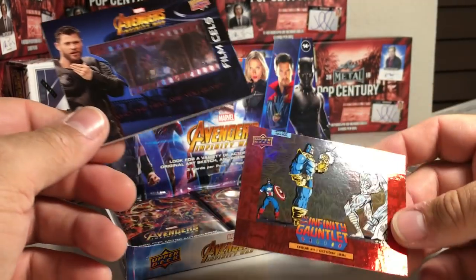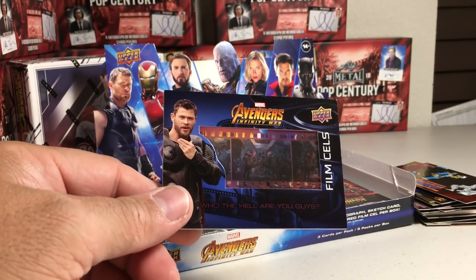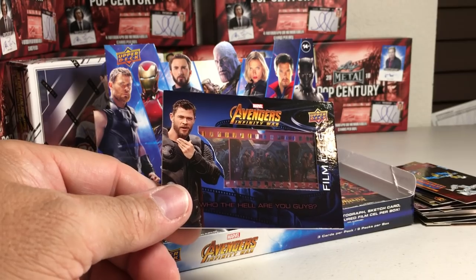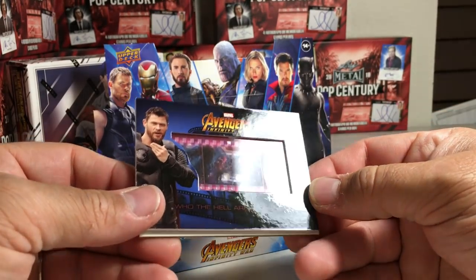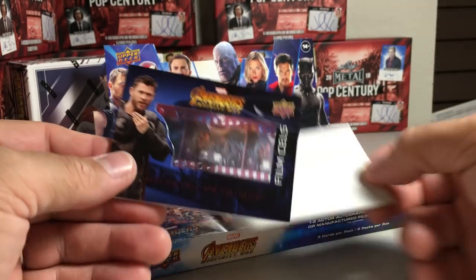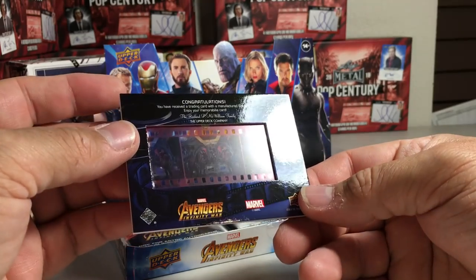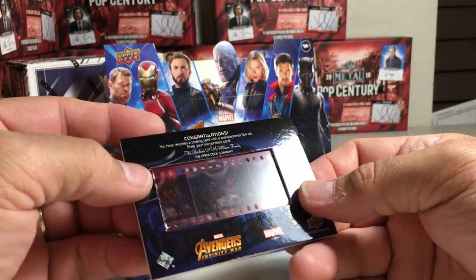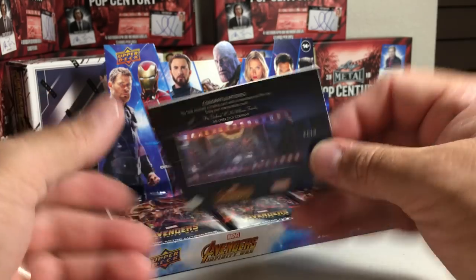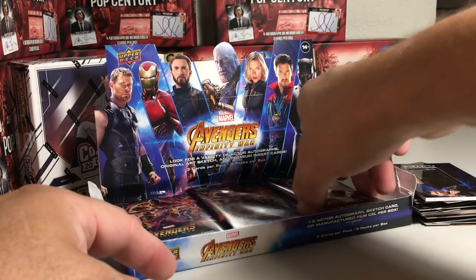Who the heck are you guys? No manufactured relics... unless that's an actual film cell. Yeah — manufactured film cell. Not even a real film cell. So, boo.